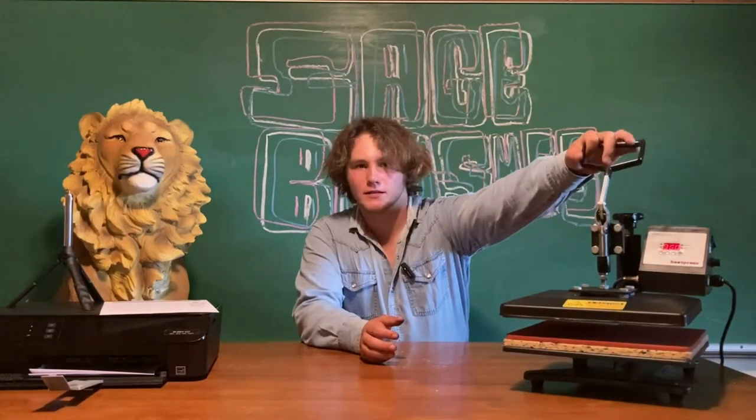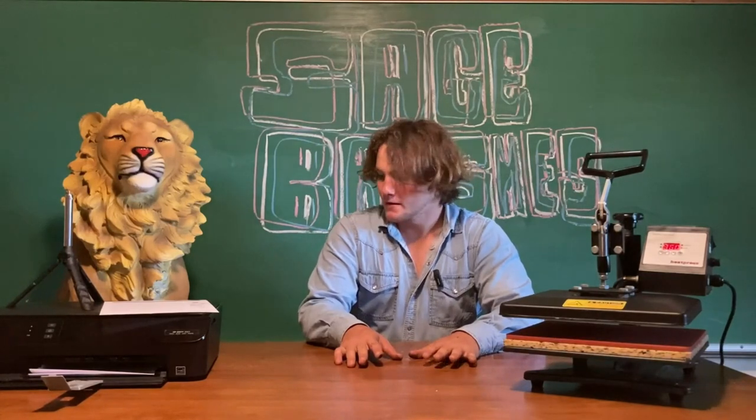What's up guys, I'm Blaine Sage. Welcome back to the channel. I wrote Sage Brushes on the board, but this video is going to be more of a, not really an art video. Today we're using this heat press to put a custom Sage Brushes logo on a shirt. This thing is warmed up and I just need to print the design on a fabric transfer, so we'll get right into it.